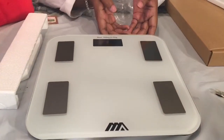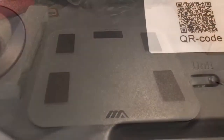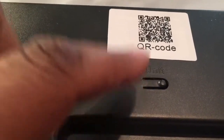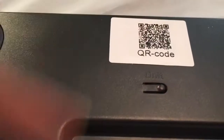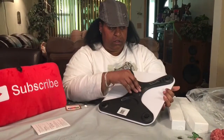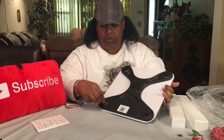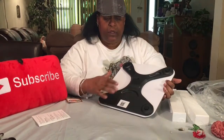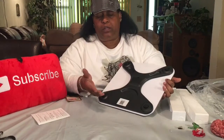This is how the scale looks — isn't that pretty? There is the QR code, and right here is the unit button so you can switch between pounds and kilograms. It came with batteries already — I just put the batteries in the back. These swivels on the side keep the stability.